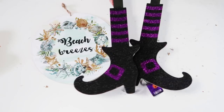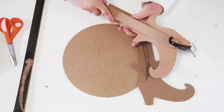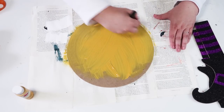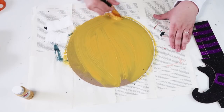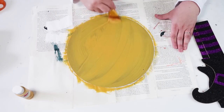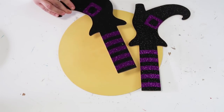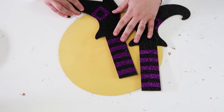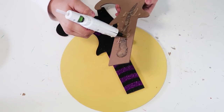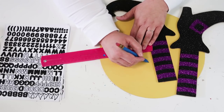This next project is so easy. We're going to take this round sign and these cute witch legs from Dollar Tree. We're going to snap off the sticks on the witch's legs, then flip the sign over and give it a couple coats of yellow paint — I did three coats to make the paint bright and cover the previous back side. Then take the witch's legs and simply glue them into place so the yellow circle looks like the moon.